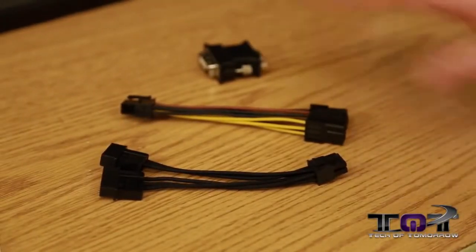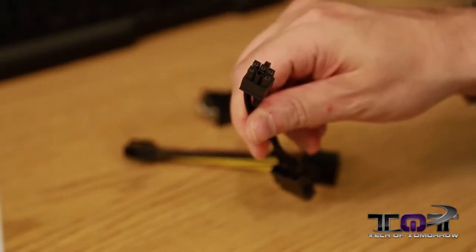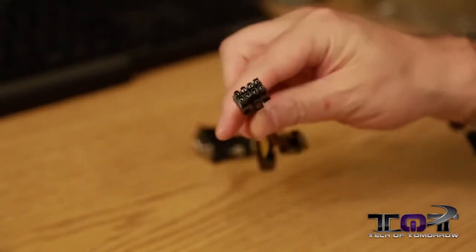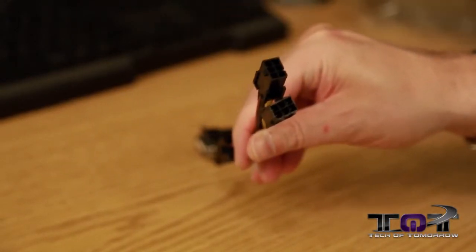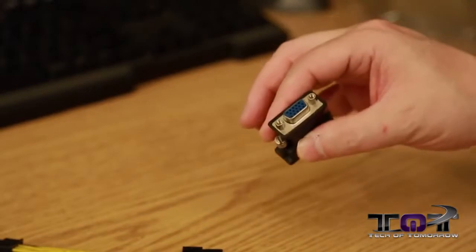From the other three bags, I went ahead and took the stuff out. We have two Molex to six-pin adapters, and then there's also a connector that plugs into your eight-pin power on the card. If you don't have the proper connection, there are two six-pin adapters so you can use those on your power supply. Last but not least, we have a DVI to VGA adapter. That's all the stuff as far as accessories — now let's jump in and look at the card.